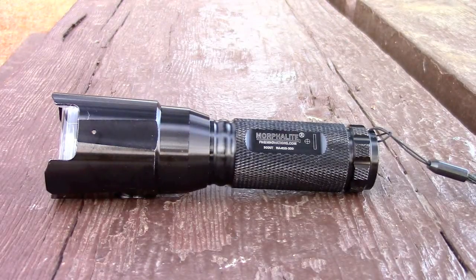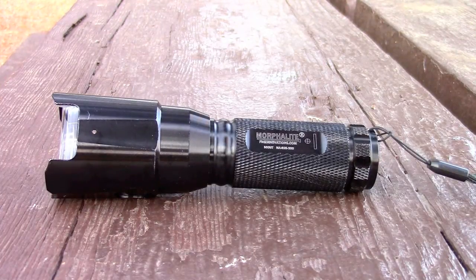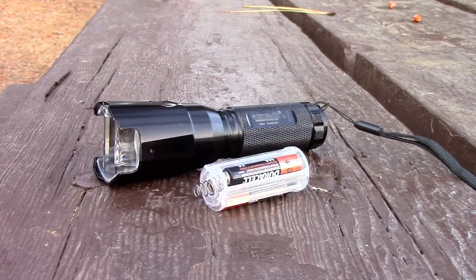Now let's take a look at the Scout SAR. This is a 200 lumen Cree LED light that has three modes: high, low, and strobe mode. It's also water resistant and it has an impact resistant rating of one meter. The Scout SAR is powered by three AAA batteries and has an approximate battery life on low of four hours and on high of one hour.